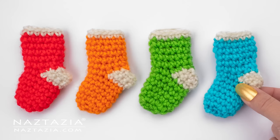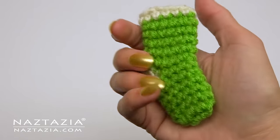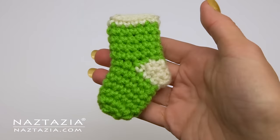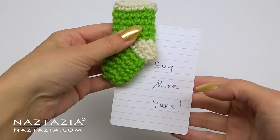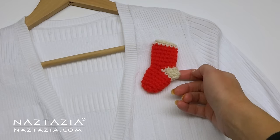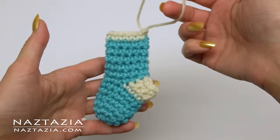Hi, I'm Donna Wolfe from naztazia.com. Today I'll show you how to crochet these mini stockings. You can make them in any color, and they work up fast and easy. I use them with a magnet on the back to hold notes, with a pin on a sweater, or with a string for an ornament.